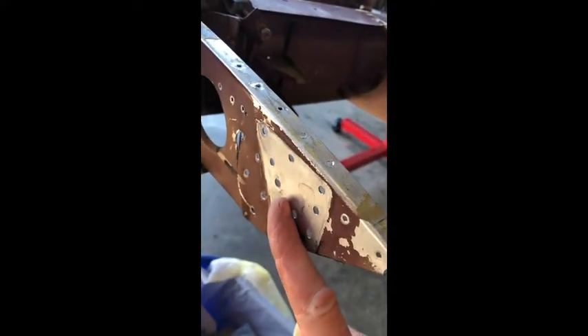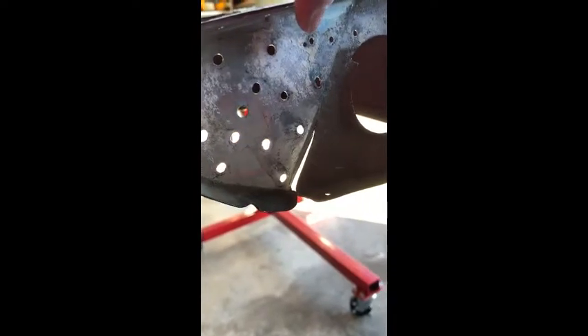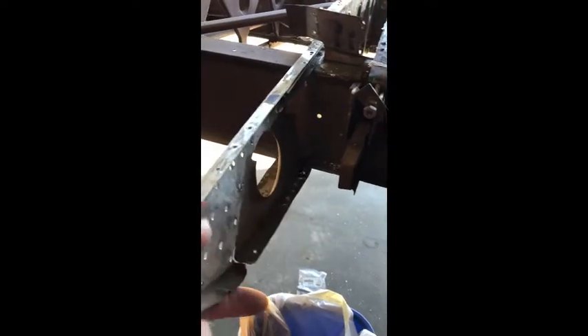Here's today's progress: I got the flap hinge off, I got all the rivets on the bottom of the rib off, and I got the backing plate - there's a reinforcing tab that goes in here - I got that off. I got the big piece that runs down here off, so the rib is almost ready to come out.